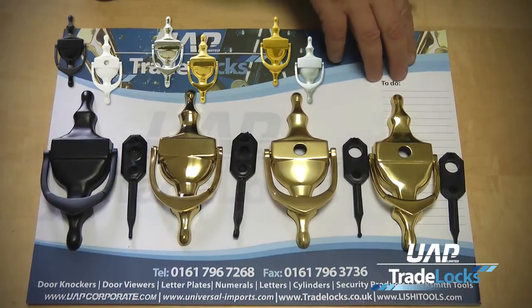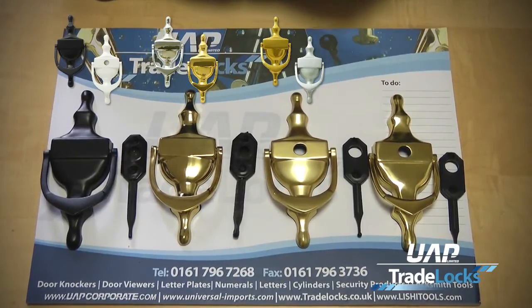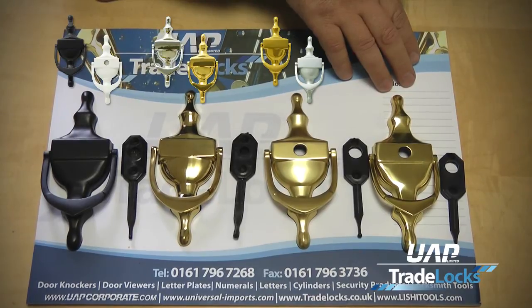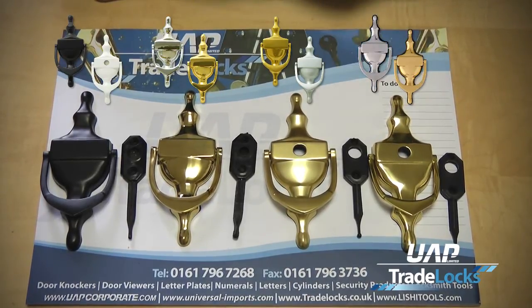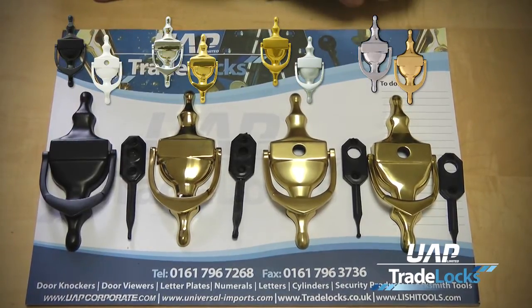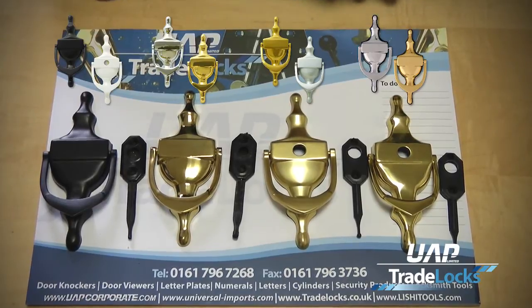And then we have our nana coast range, which is great for sea salt areas and coastal areas, available in mirror polish stainless steel and PVD gold. So we have a range of substrates and a range of colours to suit all the varieties and needs of our customers.